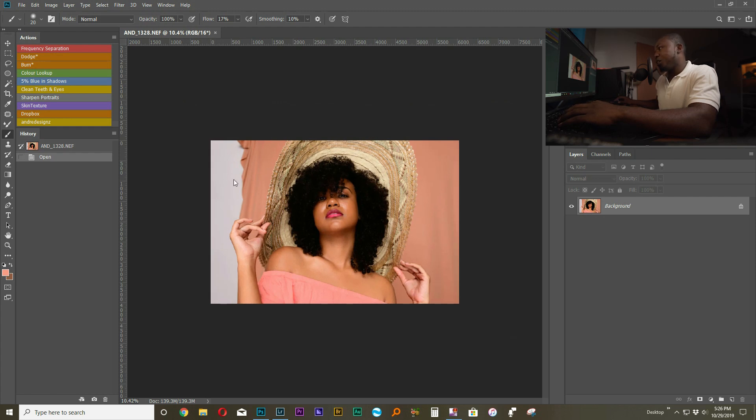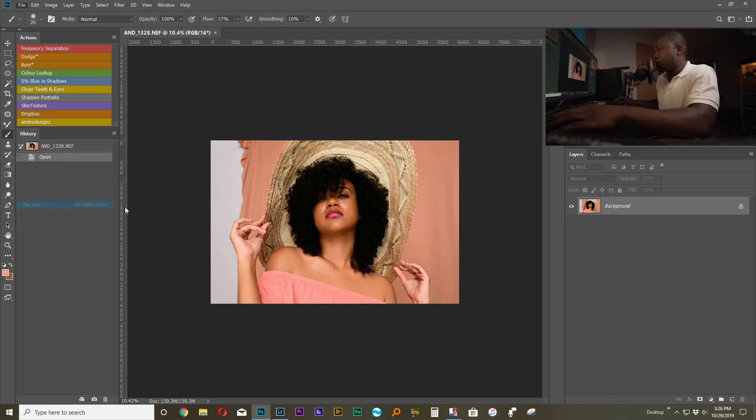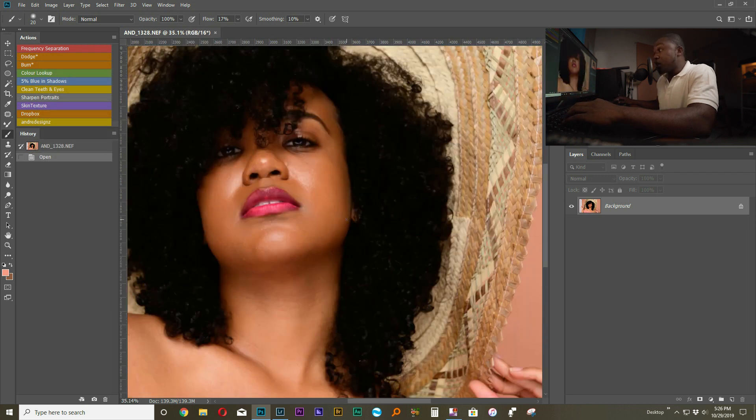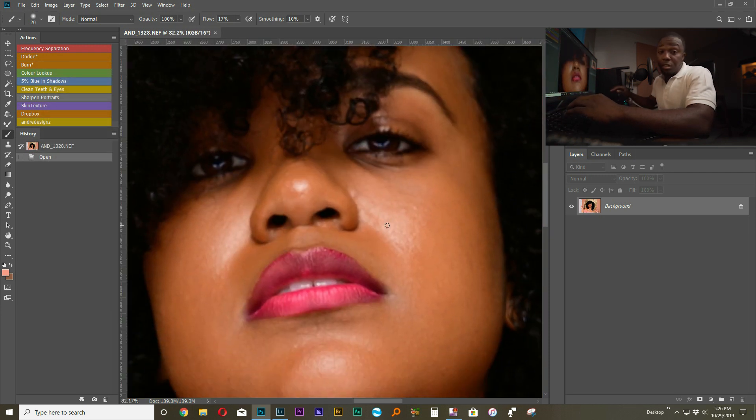I was using a one-light setup as usual. For the settings: I was using the Nikon Z6, shooting with the 17-35mm lens at f8, shutter speed 1/125th of a second, and ISO 100 as usual. This image is not sharp, as you can see.